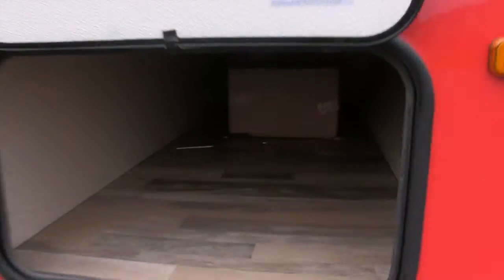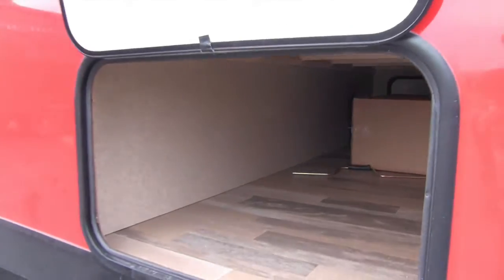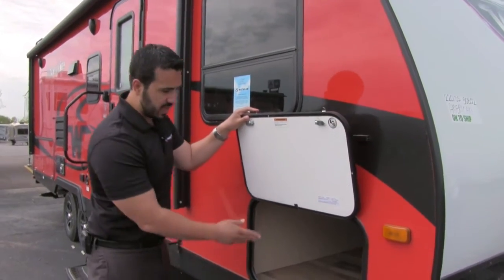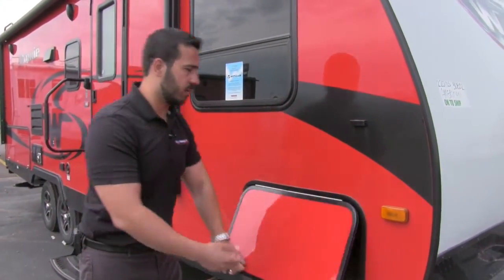Let's take a look right here — nice big pass-through. You can see plenty of room in there. It has a light as well, so if you need to access it at night you can certainly see what you're doing. The other thing I like is you're going to have the same size door on this side as the other side — a nice wide door so you can fit larger items from either end.